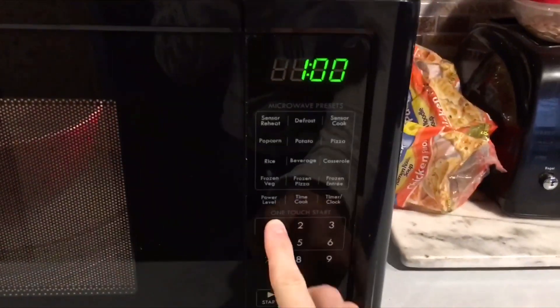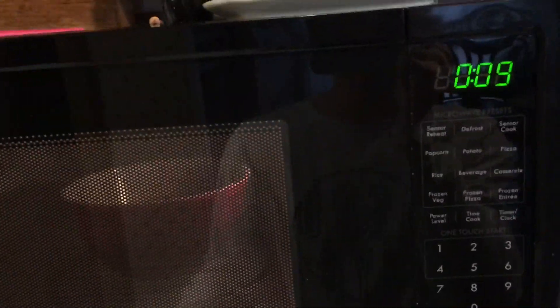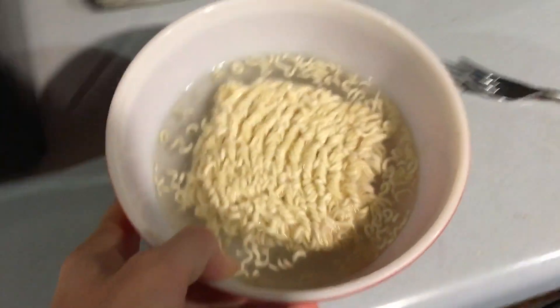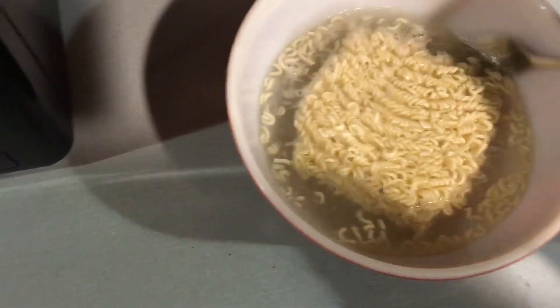You have to do it for one minute — just let it spin. Alright, 10 seconds left. It's spinning pretty well and it's done — two, one. Take it out. Open it — we need a little bit longer.